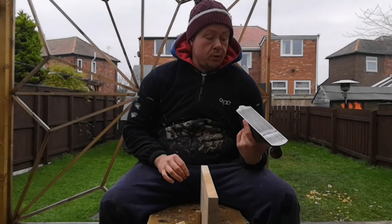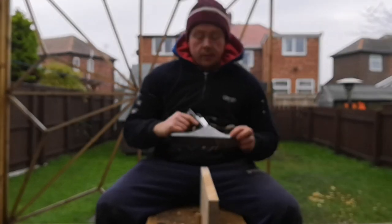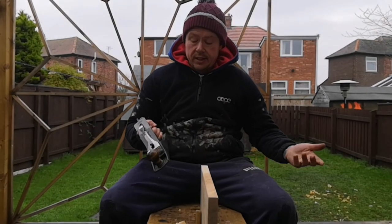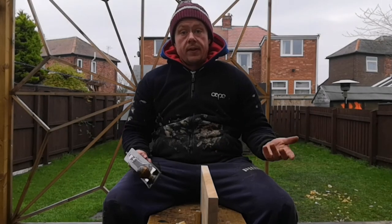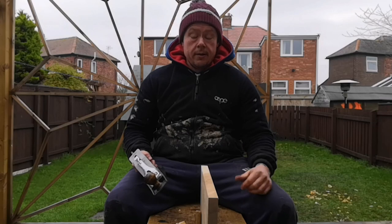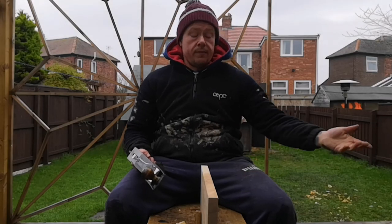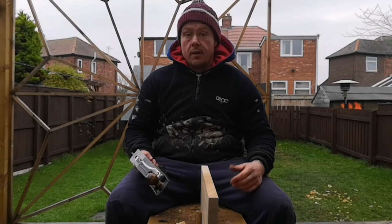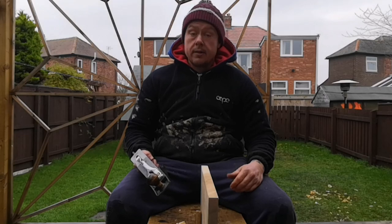And that's how you set up the blade — or at least that's how I set mine up. This is going to be good for any similar style of plane: number three, number four, number five, six, and so on. If you like what you've seen, don't forget to hit the thumbs up button. Subscribe if you want to see future videos like this and obviously me making furniture. Thanks for watching.